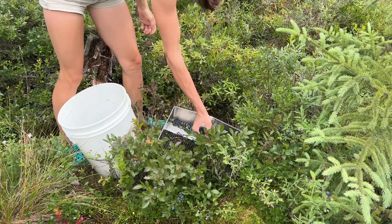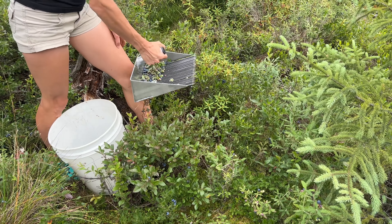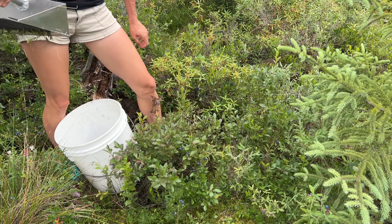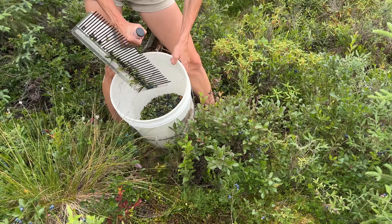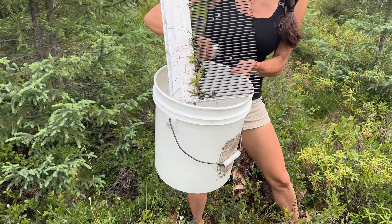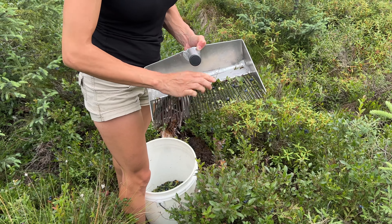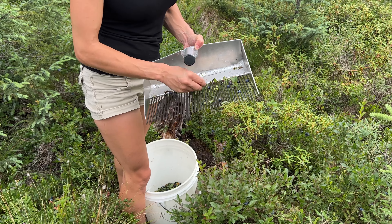This isn't damaging the plants. I know when I first started picking blueberries I would really worry about that, but this isn't damaging the plants. If I were a bear out here I'd be doing a lot more damage than pulling off a couple of extra leaves. It does kind of build up with a little bit of stuff in there but you can just pull that out — not a huge deal.